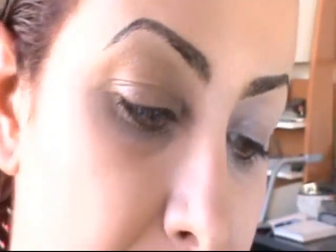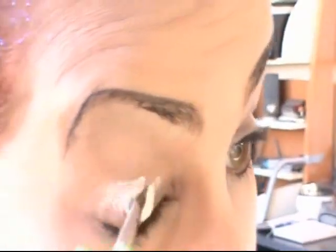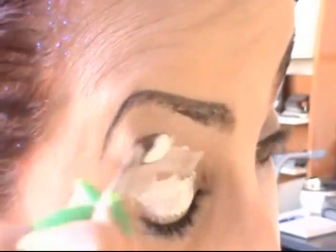Eyebrow Definition Pencil by Givenchy for a very dark brow, and Maybelline Brow Styling Gel. That same brush I used for concealer with this shadow base in light — this is Eyelicious by Lisa — all over my eyelids.